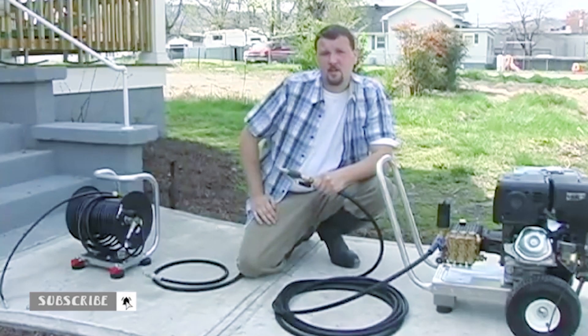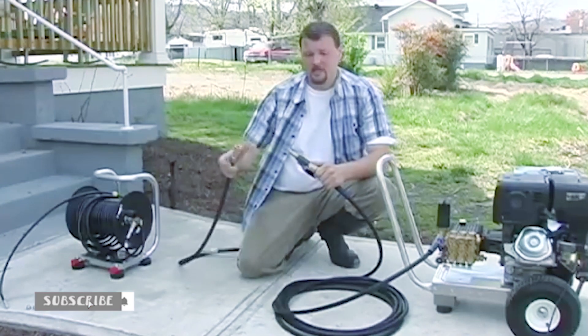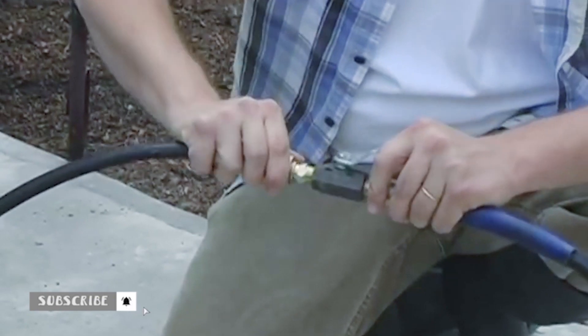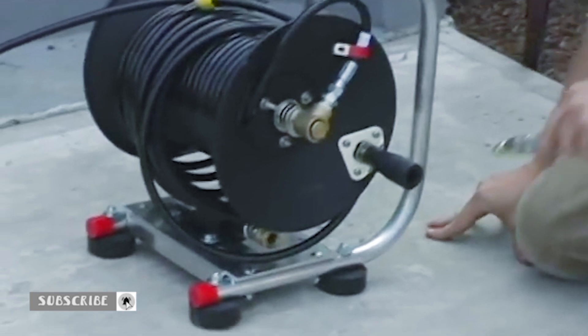This takes the place of the trigger gun and allows you to control water flow. The next step is to attach the jumper hose to the other side of the ball valve and then attach the other side of the jumper hose to the base of the reel.